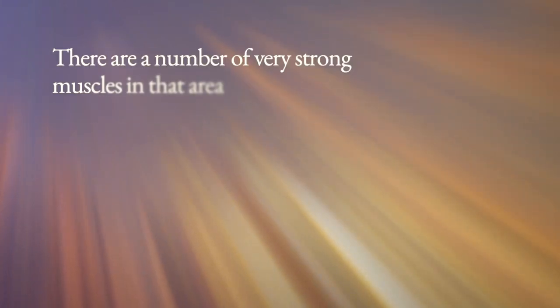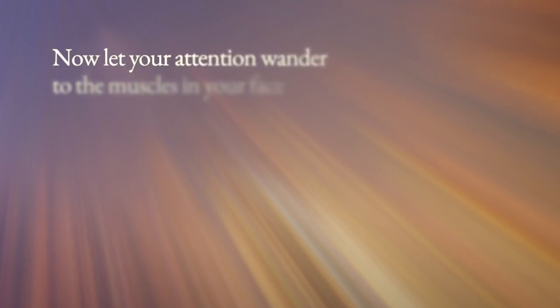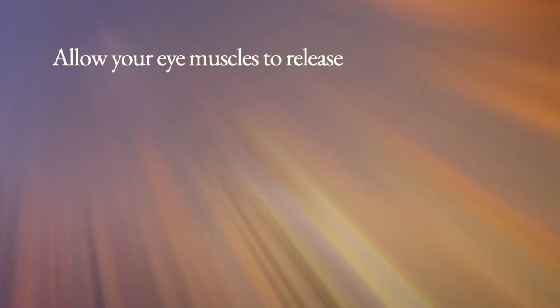It's quite common for people to store a lot of tension in their jaw muscles, so let's begin there. Pay attention to your jaw for a moment — there are a number of very strong muscles in that area. Just mentally connect with this part of your body, relax it, allow your jaw muscles to loosen and let go.